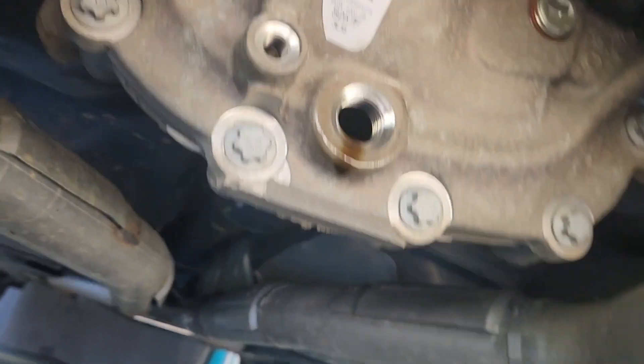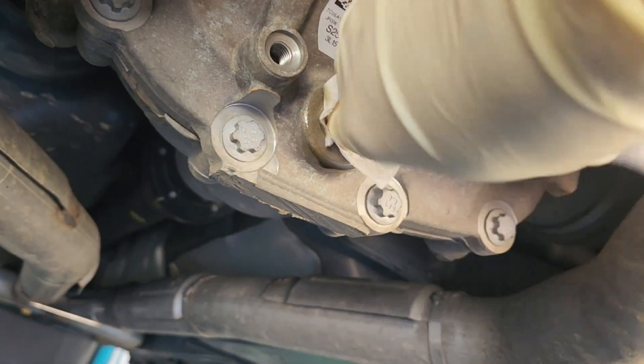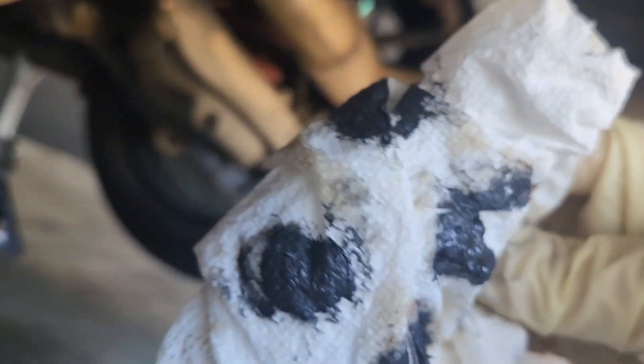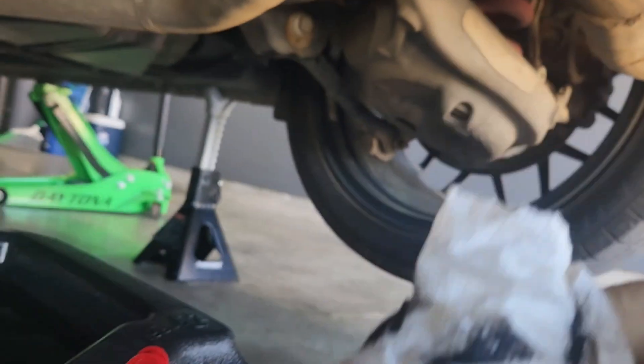I already wiped it off, but I did see a little bit of that metal sludge. Just make sure you get in there — if you're using a paper towel be careful that you don't leave bits inside. Clean that up and make sure if there is any metal on the threads we get that out. This is what came off of the drain plug: metal mixed with oil. Doing launches with the trans brake has not been easy on this.